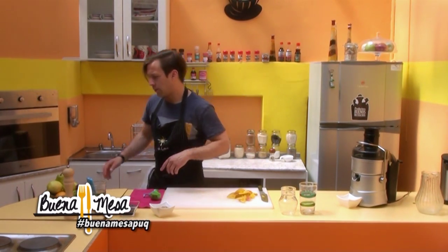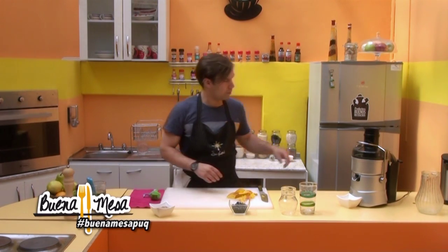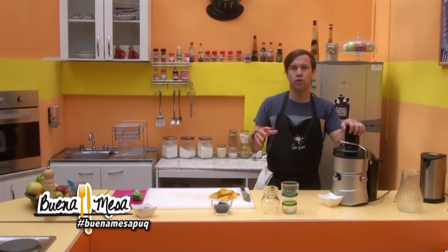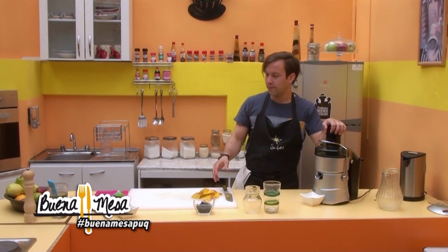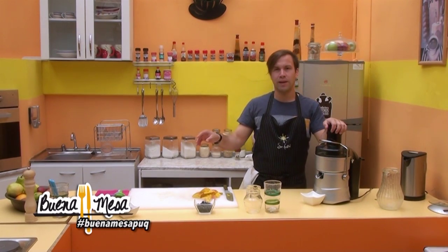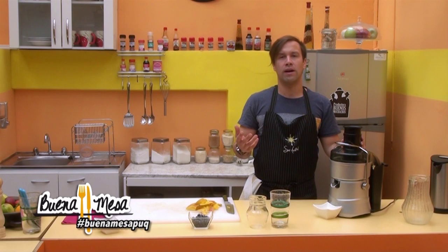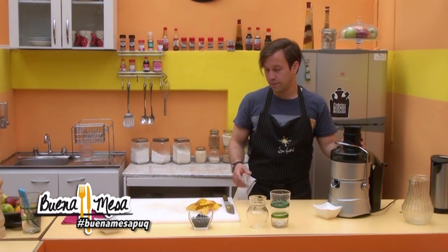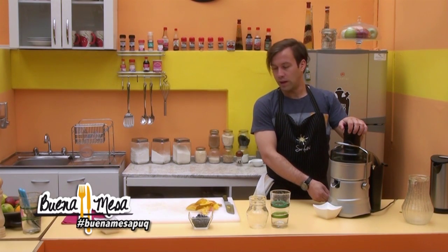We have mango, arándano, and perejil. Yes, the parsley we will put in at the end. The mango is going to give us all the sweetness. The arándano is not the same — the antioxidants, the vitamin C. And the perejil is going to contribute another vitamin that also helps us with the issue of slow transit. Which is quite important. So, let's go.